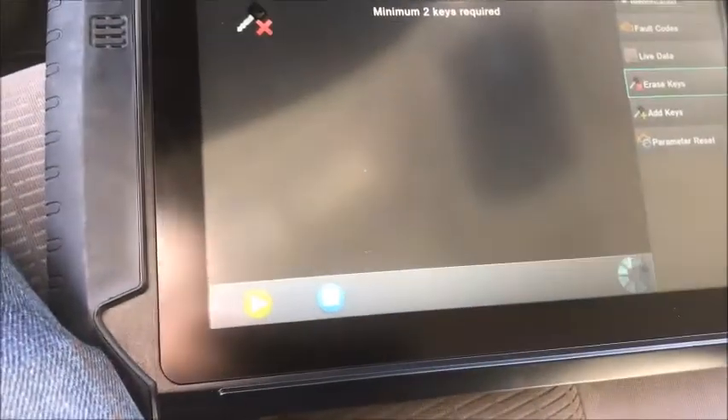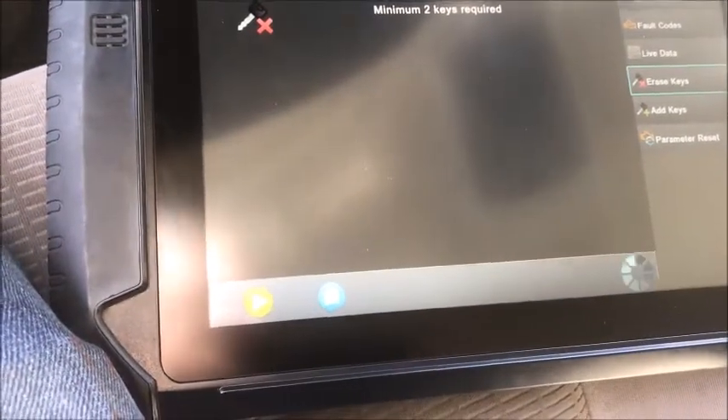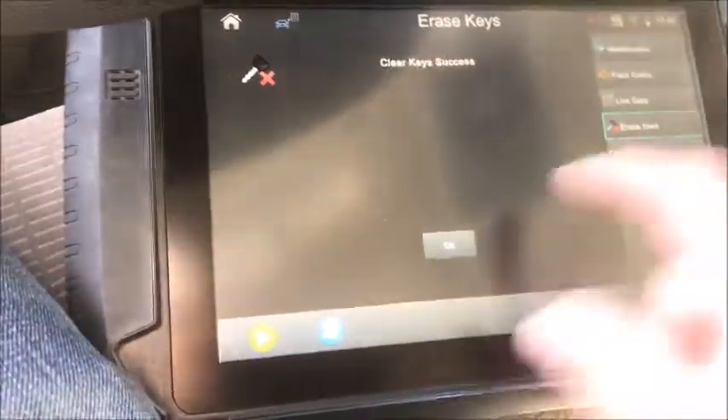Then you can add that key back in as long as it's a good key, plus a new one. So the customer ends up with two keys — that's the requirement.